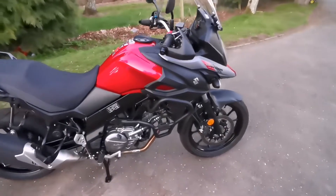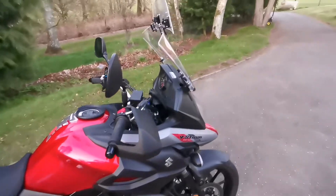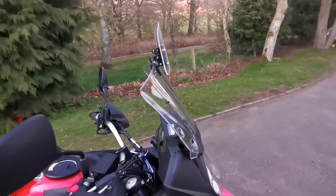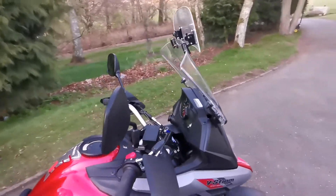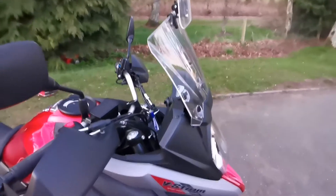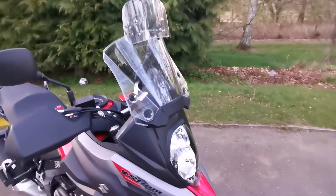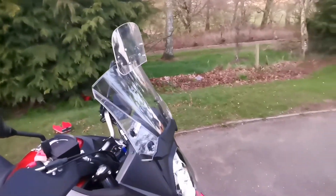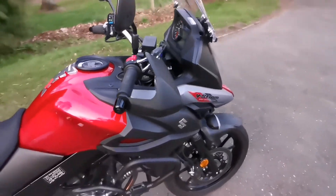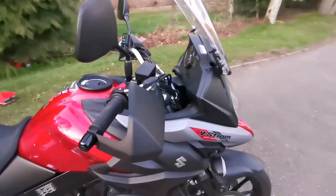As you can see, he fitted a couple of mods to it. There's the Vario screen at the top — just a cheapy off eBay, but it does the job well. I'm six foot four and I find it does a good job. Personally I might actually change it for something that looks a bit better, maybe an all-in-one screen.